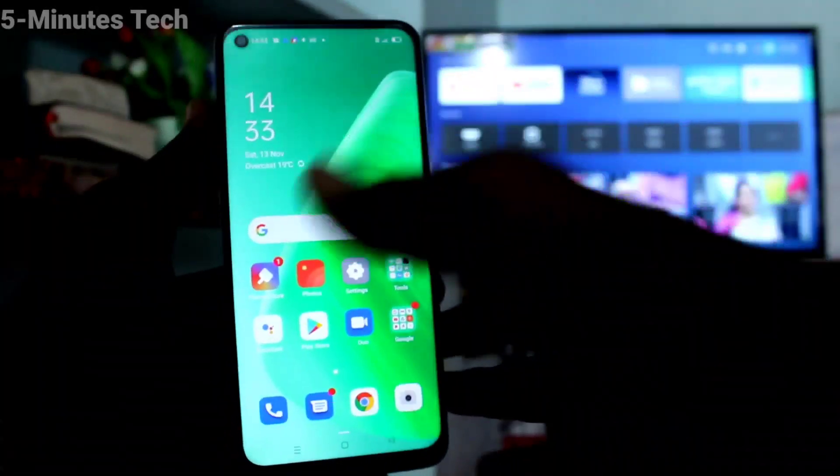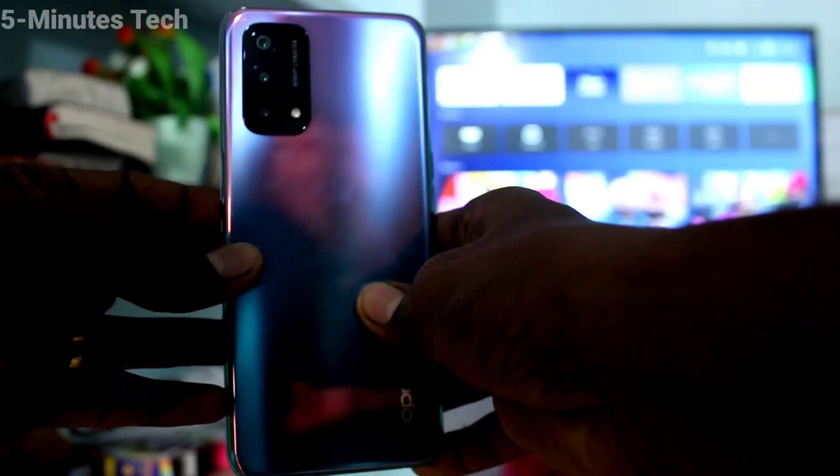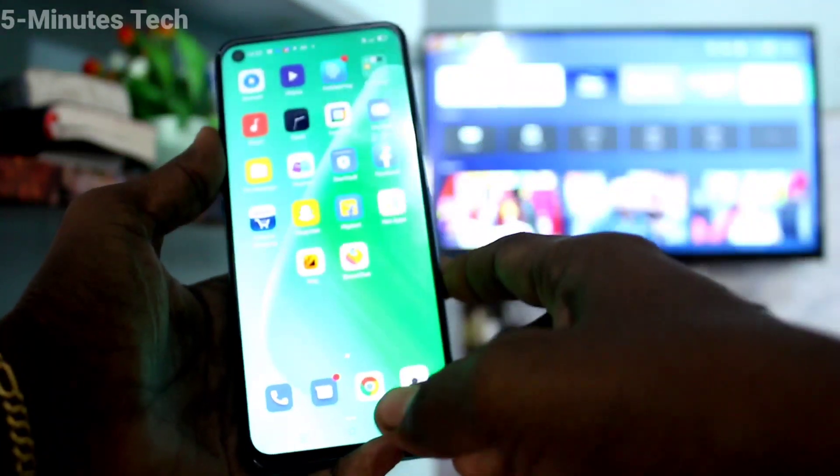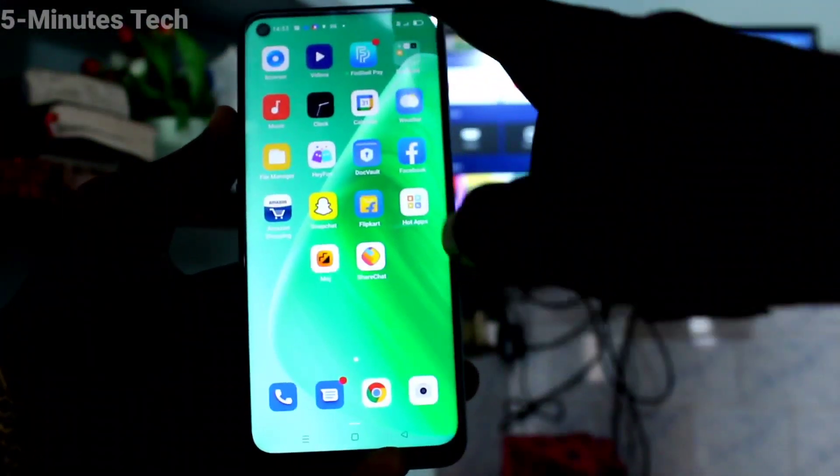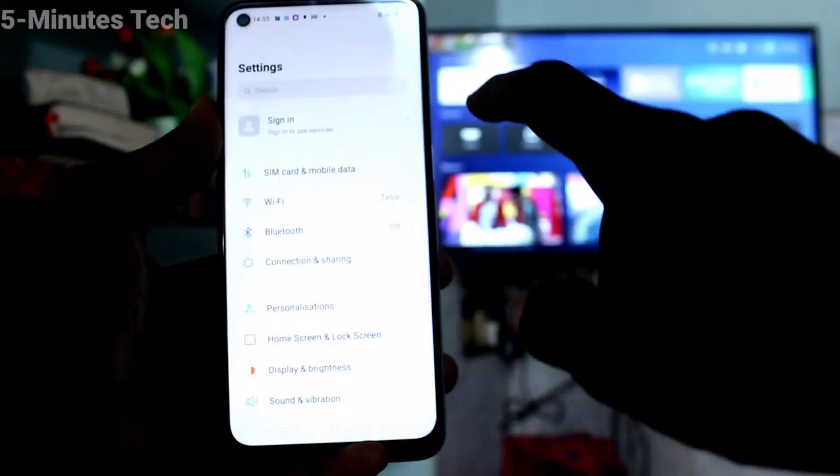Hi friends, this is Fireman Stock YouTube channel. Here is the Oppo A74 smartphone. In this video you will learn how you can do screen mirroring in your phone Oppo A74 with your Android TV.